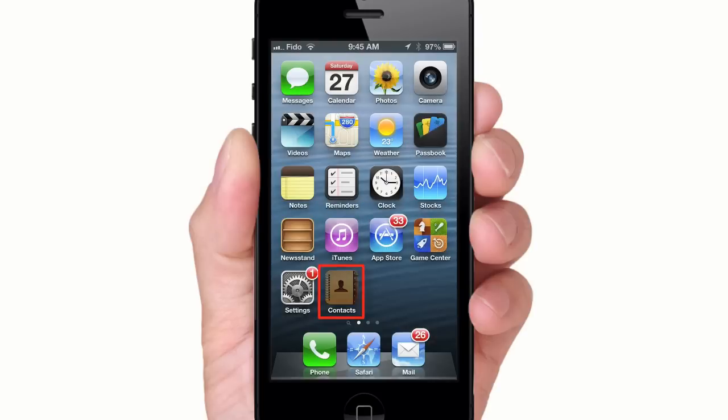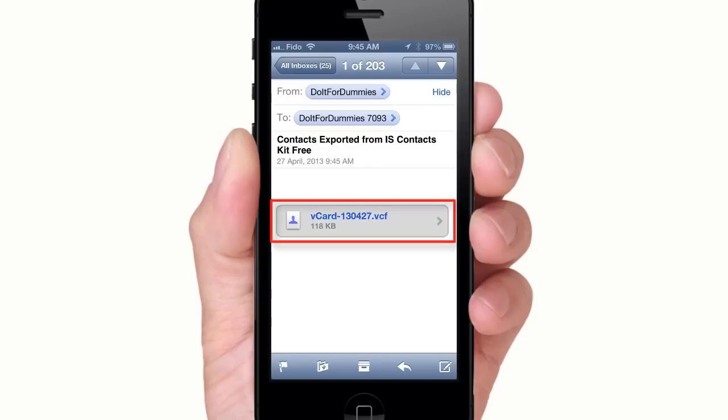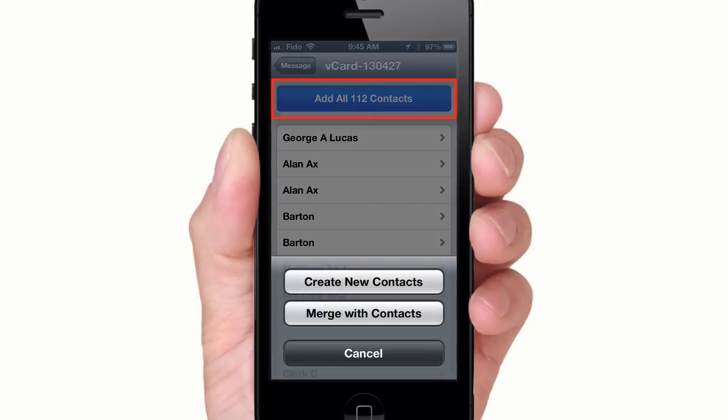On your other iDevice, which has no contacts, go to your mail. Find the email you sent to yourself and open the attachment. Add all contacts, then create or merge with contacts.